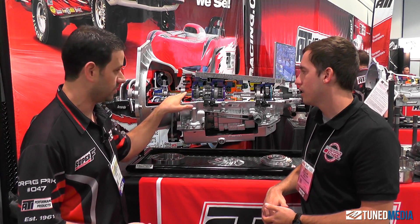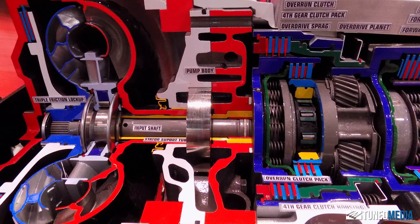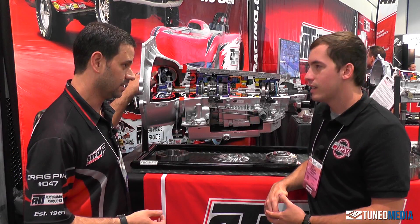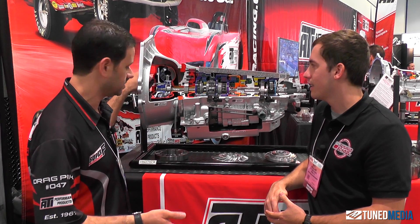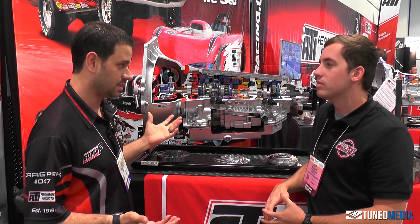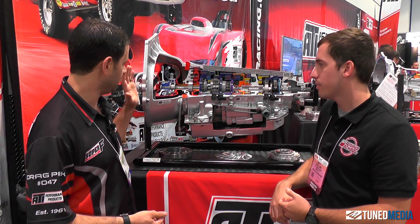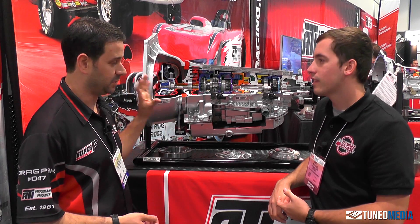Coming through the pump, we have coated gears, and then we have a triple disc, triple friction lockup converter — but it really has two discs, which is a little bit of a mystery for some people. It's got three surfaces of friction, that's how that works out. You can do a full manual valve body, a trans brake valve body, or a full electronic valve body, and then you can bolt on whatever valve body you want.